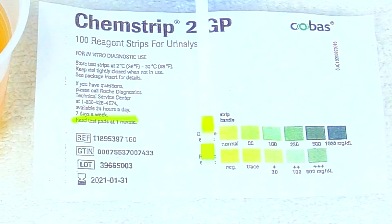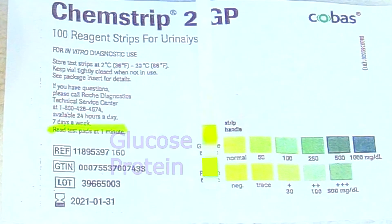It has been a minute. Now we're going to take our test strip and compare it with the little color key. The top one is the glucose and based on our color it is normal for glucose. The bottom one is checking for protein and based on its color it is negative for protein.